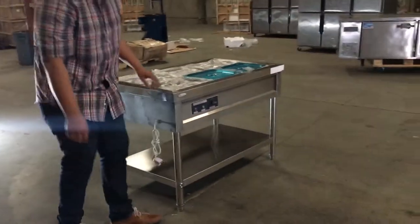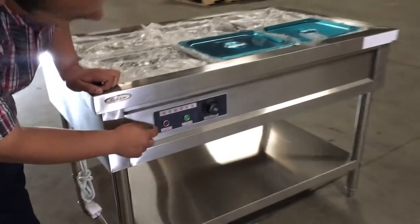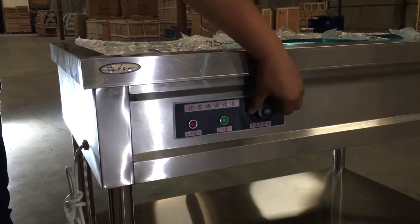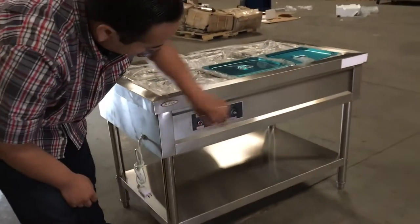If you see in the front here, it has a red light and a green light. Red light means it's on. Green light means it's running — it's steaming. The adjuster goes from 30 Fahrenheit to 110 Fahrenheit, and this is the panel where you adjust it.